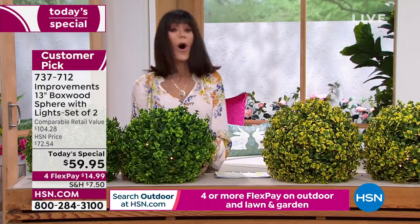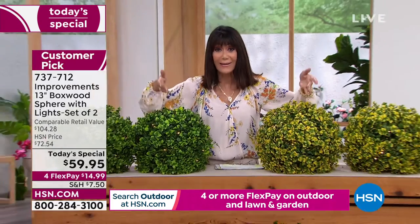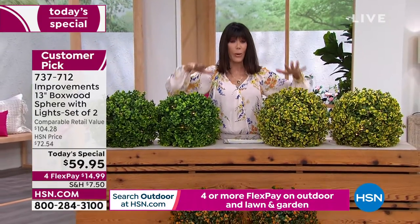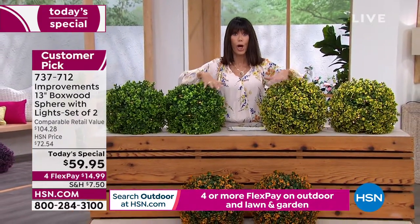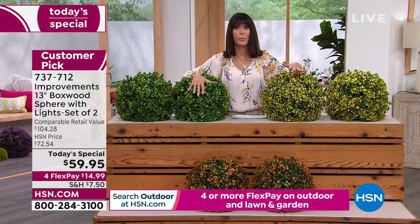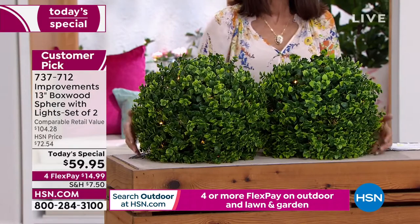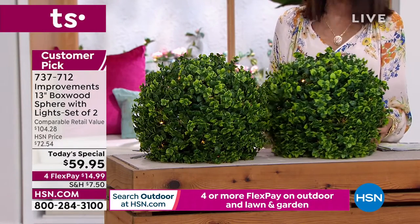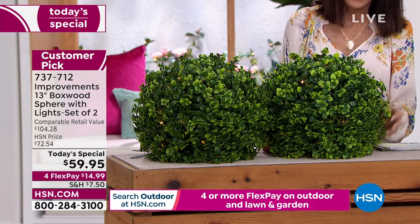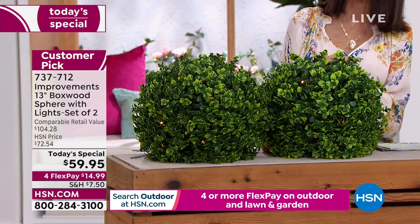Today these are $59.95 — over $104 retail value. There are 72 remaining tonight. In my last hour the purple sold out completely. The next color to go will be the green, and we have about a thousand left.